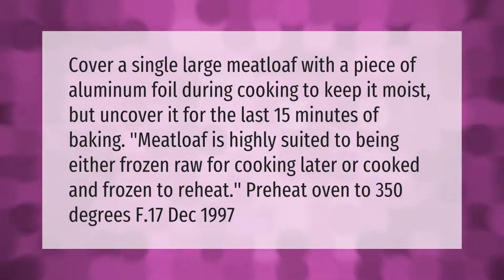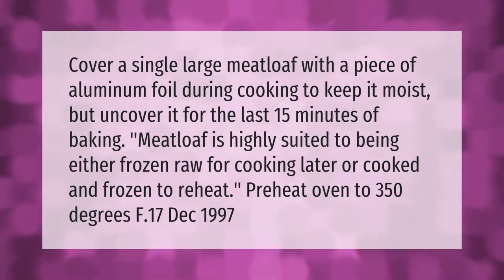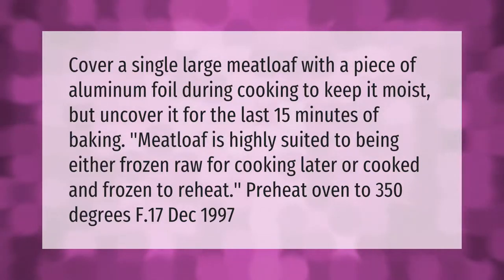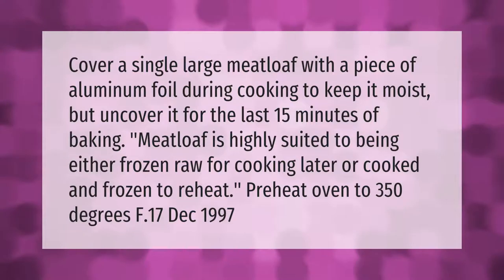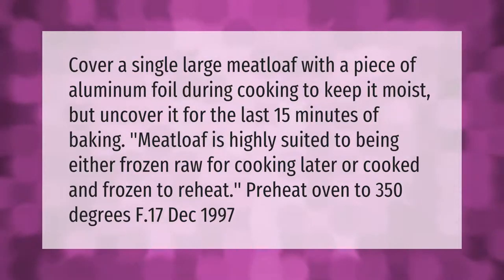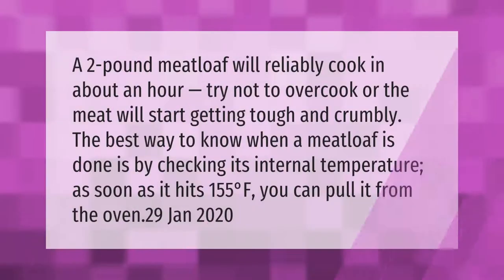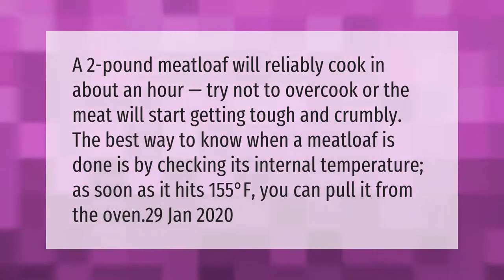Preheat oven to 350 degrees Fahrenheit. A two pound meatloaf will reliably cook in about an hour.